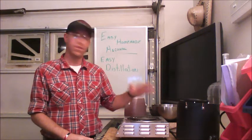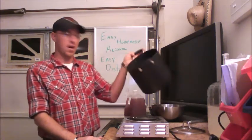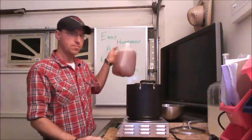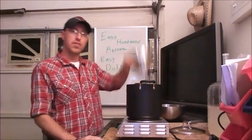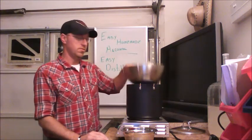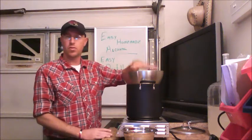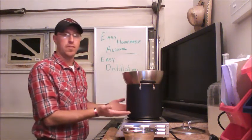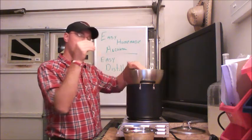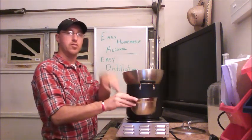What I'm going to use is a basic pot distillation. I'll use a pan or a pot, fill it up with my sugar wine, and put a large bowl on top of it. Then I'll put ice or cold water in the large bowl on top. As the alcohol vapors rise up, they're going to condense when they hit the cold stainless steel, and it's going to drip down into the bowl inside.